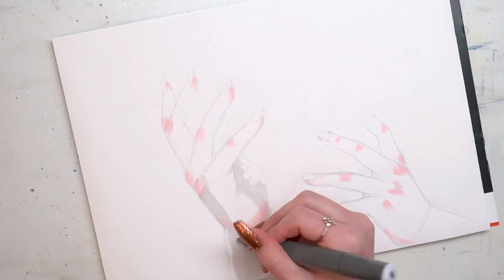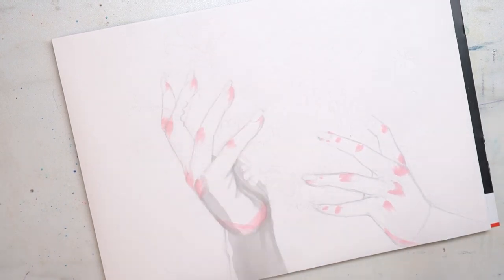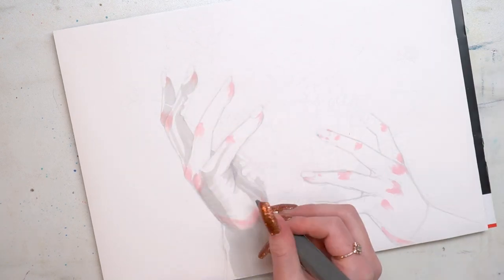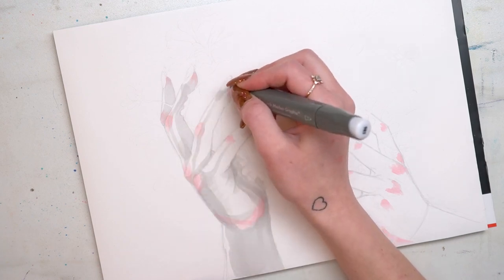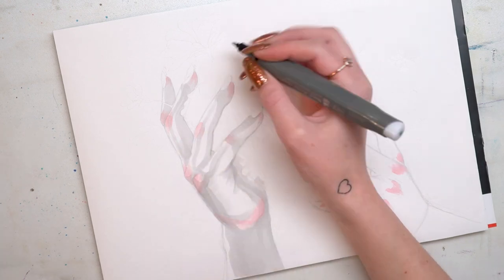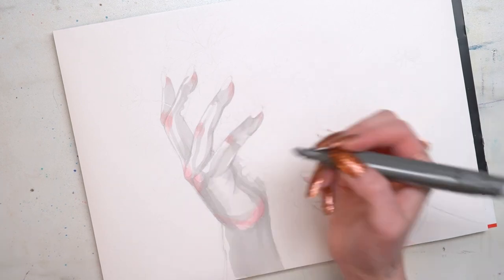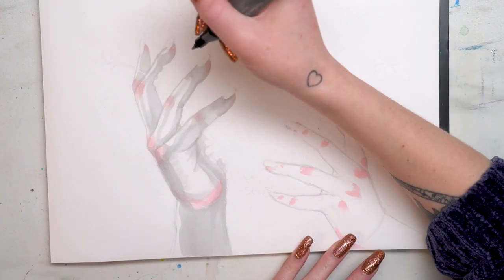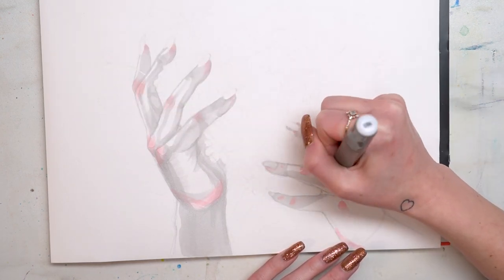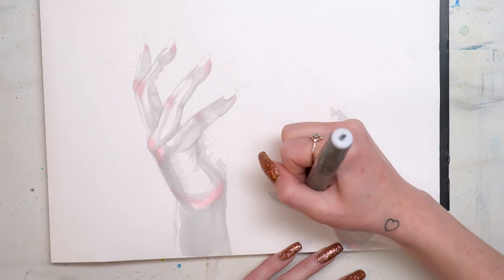Then I added in the pink using the brush side to areas of the hands where blood will kind of rush — like the knuckles and the fingertips — and then I went in and added the first layer of shading with that cool gray using more of the chisel nib side, but also the bullet nib a little bit as well. It was really useful to have the bullet nib side of the graphics markers because I was able to create more fine lines in certain areas and create more line art-type lines.